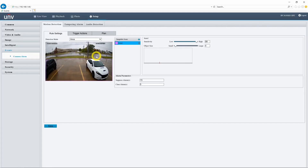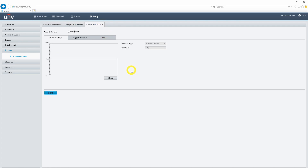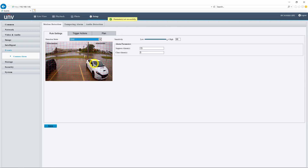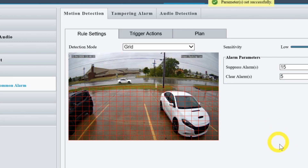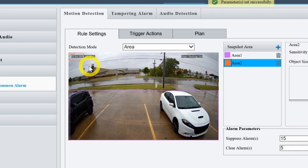In the events menu, we will find the simplest triggers that we can set up for recording. This includes simple motion detection, a tampering alarm, and if you have one of these turrets which come with onboard microphones, we also have audio detection. We can set up standard pixel-based motion detection either as an area or as a typical grid. We can click and drag over the grid to either select or deselect parts of the image, or under area we can simply draw boxes to drag around the screen.